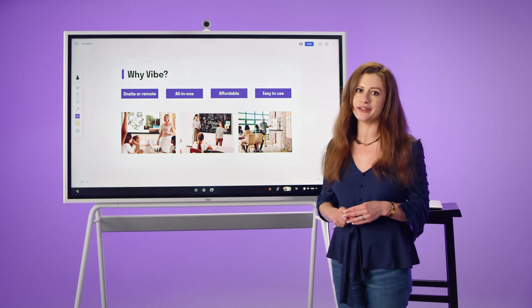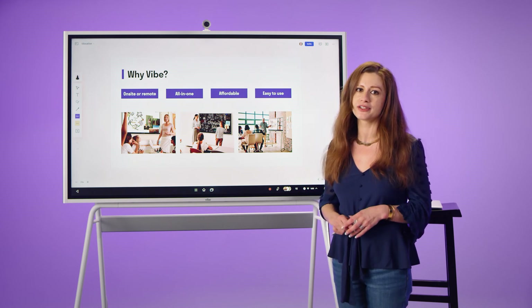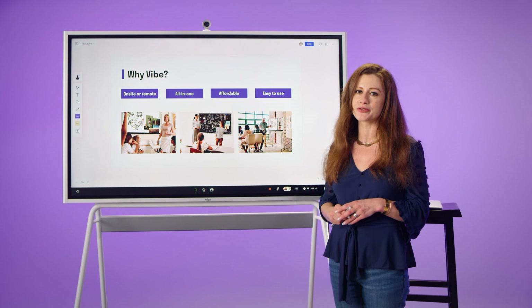So teachers, you only need to focus on teaching, not the technology. If you're interested in learning more, we would love to talk to you. Please reach out to us, and thank you so much for watching.